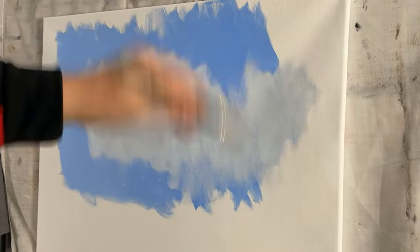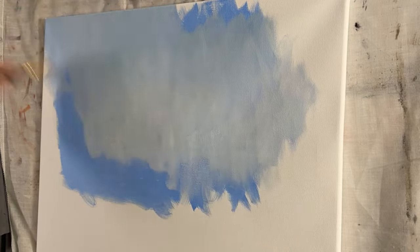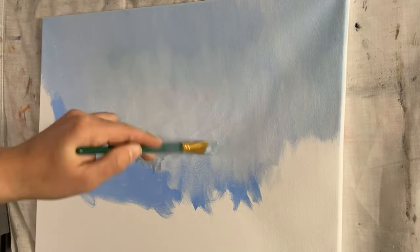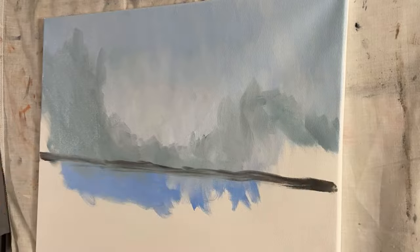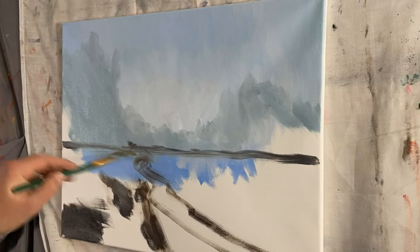For the sky color I'll be mixing ultramarine blue with titanium white and a very small amount of yellow. When you start painting a landscape you have to lay some groundwork in the beginning — you'll be doing a lot of blending. This is going to be especially true in the background parts because as things get further away they're going to be more faded. The color saturation will decrease and the contrast will be much smaller.